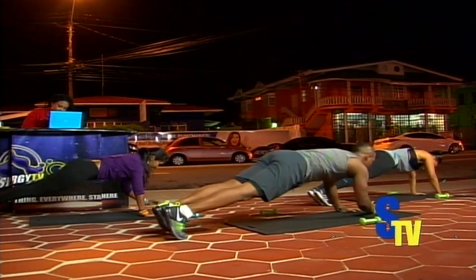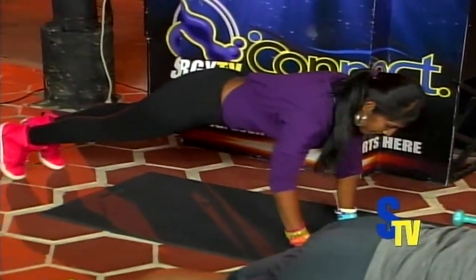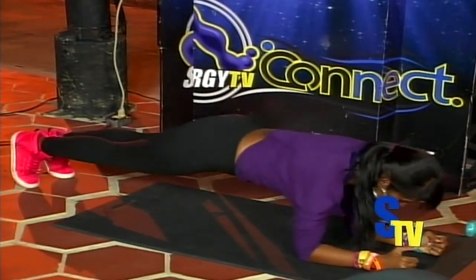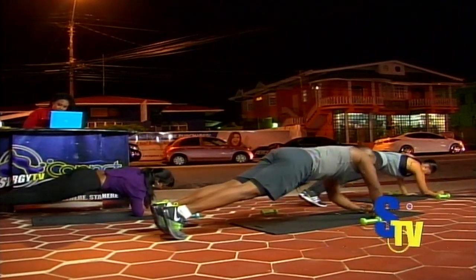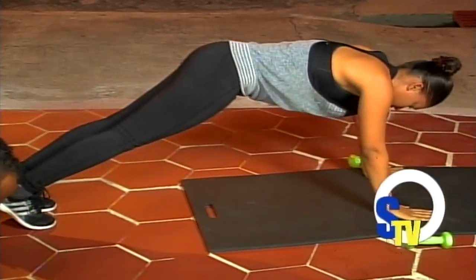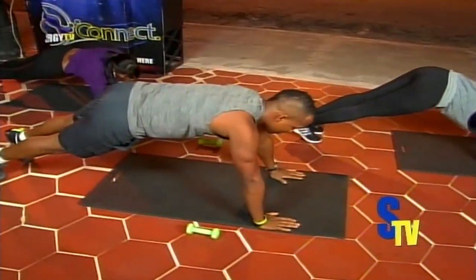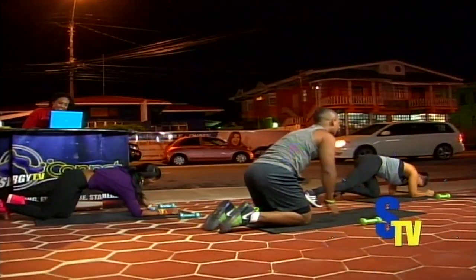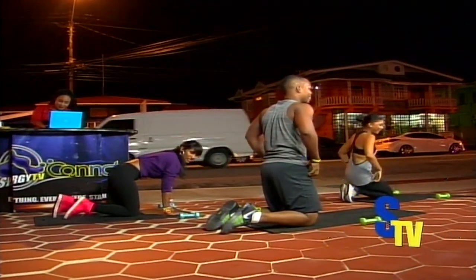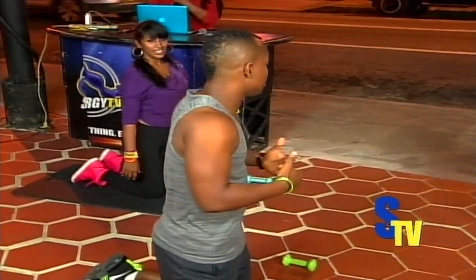One, up and down; two, three, four, five, six, seven, eight, nine, ten — relax. So you're on your knees for the resting position. It's not easy, but you have to do something you've never done in order to achieve something you've never had.